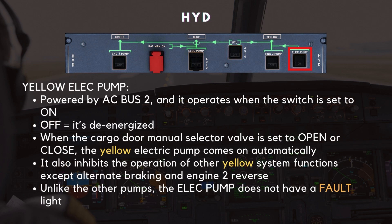Finally, let's take a look at the yellow electric pump. This pump operates a bit differently. The yellow electric pump is powered by AC Bus 2, and it operates when the switch is set to on; when turned off, it's de-energized. One unique feature of this pump is its automatic activation when the cargo door manual selector valve is set to open or close. It also inhibits the operation of other yellow system functions, with exceptions such as alternate braking and engine 2 reverse, which continue to function. Unlike the other pumps, the yellow electric pump does not have a fault light.